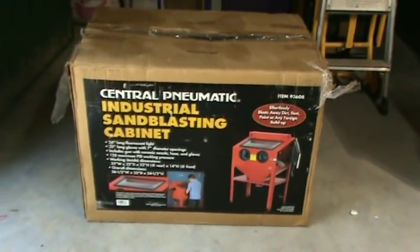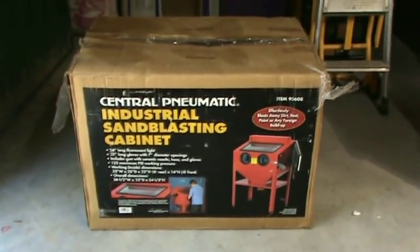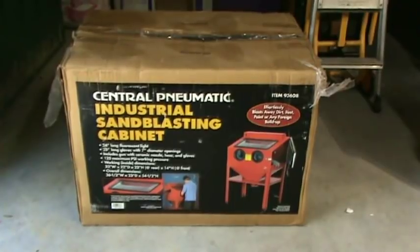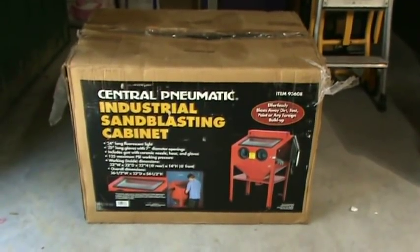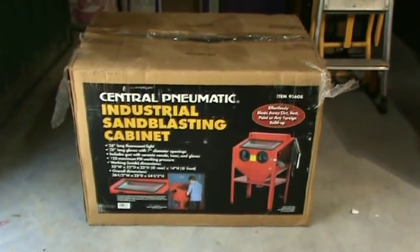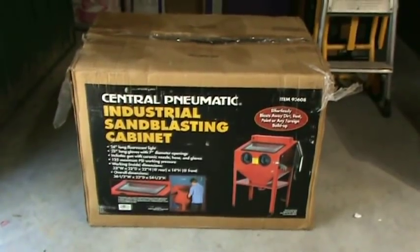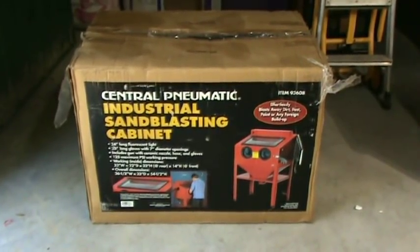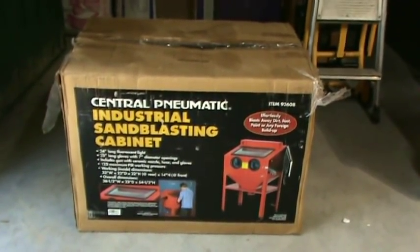You can get this cabinet for $139 at Harbor Freight. I had previously owned one and used it for regular sandblasting — it worked well — so I decided to use the same cabinet to make the wet blast cabinet. When I got to Harbor Freight I realized they'd changed the cabinet quite a bit over the last few years, so I didn't want to use the current one. I went on Craigslist and Facebook Marketplace and found one that somebody had bought, brought home, stuck in the garage, and never opened — I picked it up for $100.